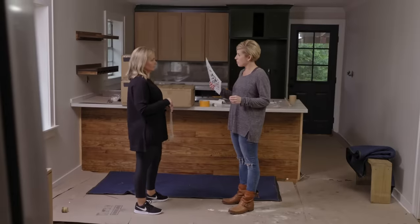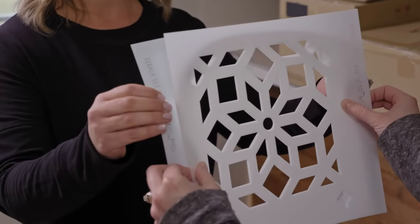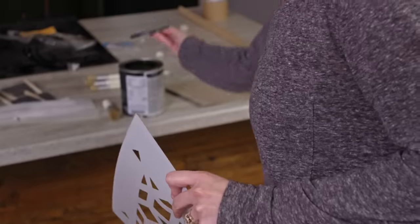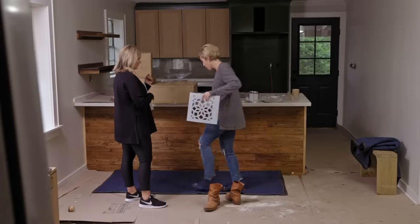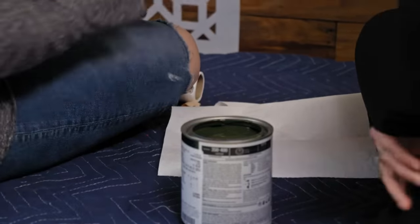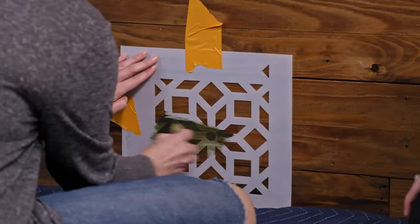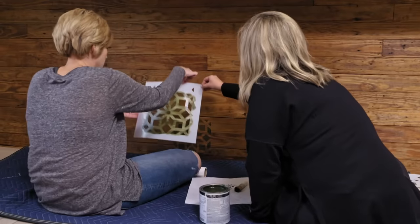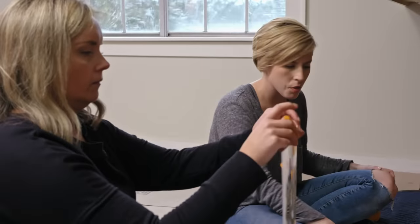We have stencils — we're going to paint the backside of this bar with them. We can't afford tile and we can't afford millwork, but we can afford this. A $12 stencil and a little $10 can of green paint — it'll tie everything in. Just like laying a pattern tile on a backsplash, you start from the center and work out. Do a real thin application, and start at the bottom so if we run into problems it'll be up top. That's actually really pretty — I love it!